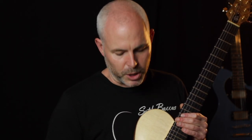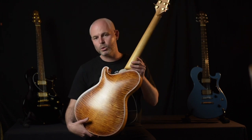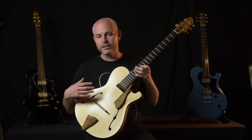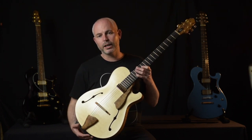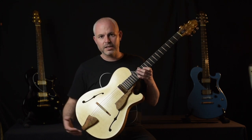We were talking about how to design an instrument with incredible projection and acoustic volume, but still utilizing a small-bodied electric guitar shape essentially. So this archtop is actually the exact same dimensions as my Nautilus carved top guitars.